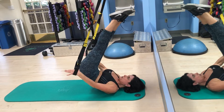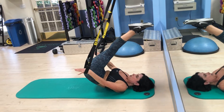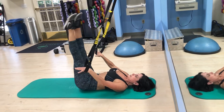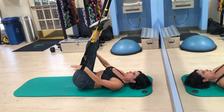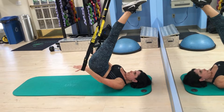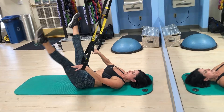One more time. Up. Spinal sequencing. Thrust out. Legs circle — getting difficult. One more. And down. And leg circle.